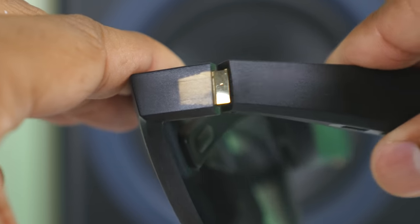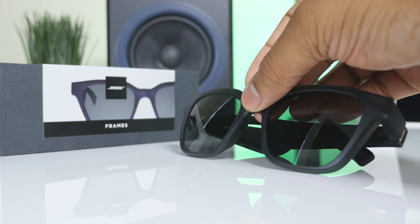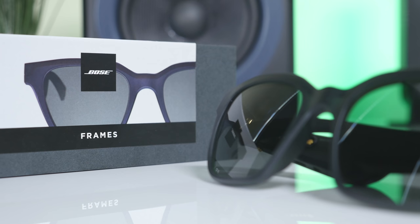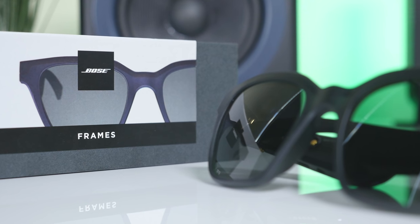If you're interested in picking these up, you can check them out on Bose's website — I'll leave a link below. They're running $199.95. The big upcoming update is Bose AR, which will allow these to work with augmented reality functionalities inside third-party apps. More information on that is coming soon, and I'll make a follow-up video covering it. Thanks for watching — catch you later, peace.